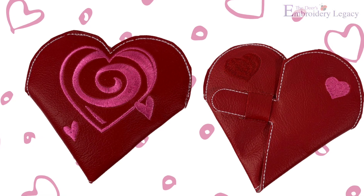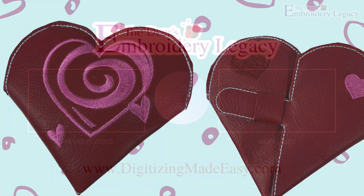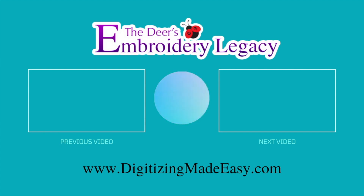Thanks so much for watching, and be sure to share your results from creating your own quick and easy folded heart pouch. Thank you very much!